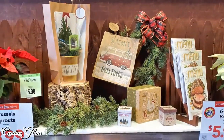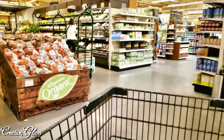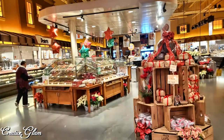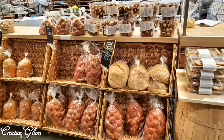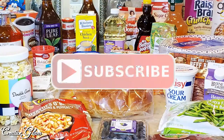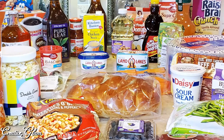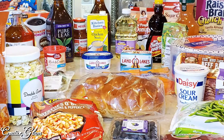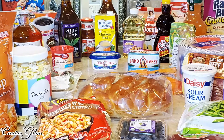Hi guys, welcome back to Creative Glam! My name is Sharon. If you're new to my channel, hello and welcome. If you're returning, thank you and welcome back — I'm so glad you stopped by. Make sure you hit that subscribe button below along with the notification bell, hit it twice so that you don't miss out on any of my future videos.